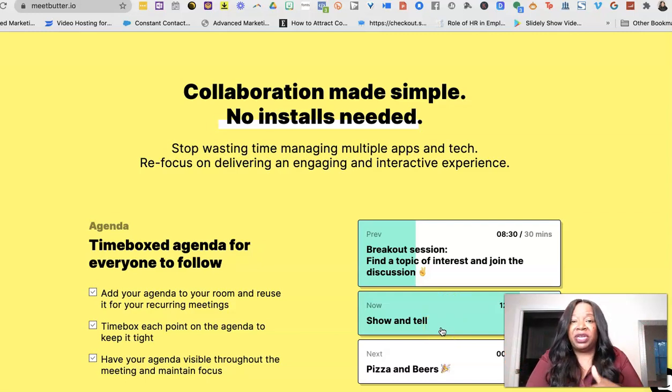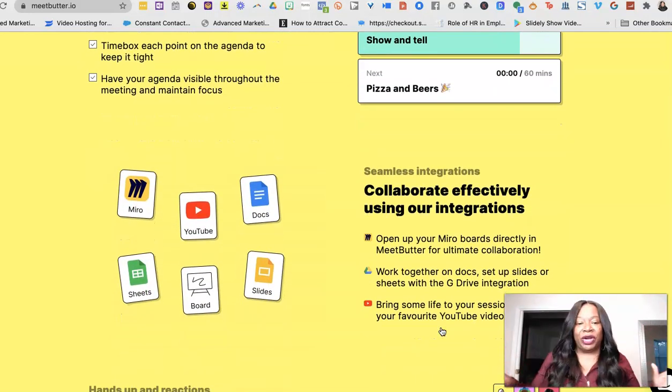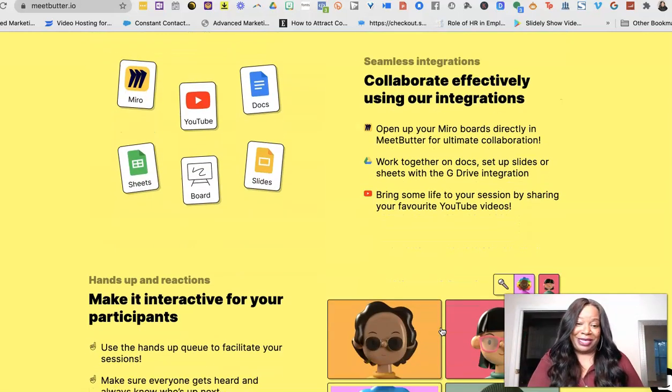Not only can you see the timer running, but your audience and the people in the workshop with you can see it running too — I find that super helpful. The integrations on this thing are cool. When I was working with some of my one-on-one clients, I was able to grab a link from YouTube and bring it in — just like that, videos play. I'm also able to do slide presentations, bring in Google Docs, and the whiteboard feature is the bomb.